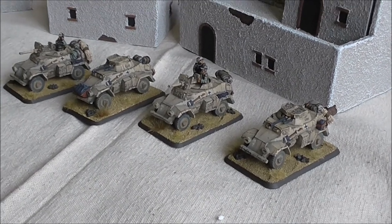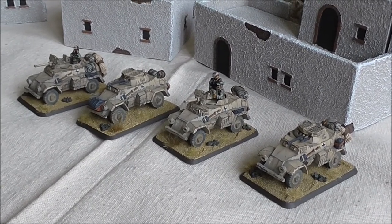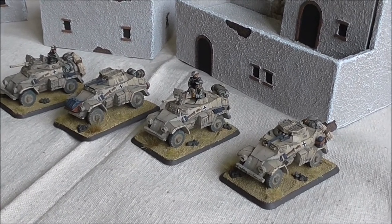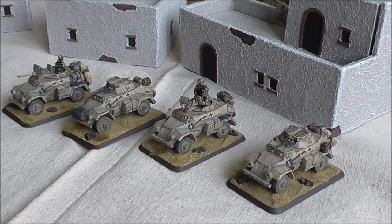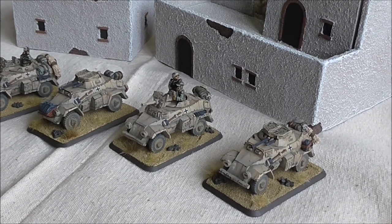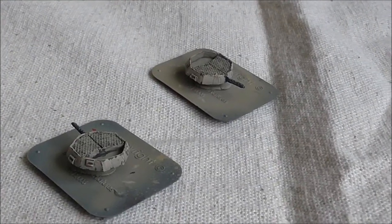Welcome back to another video folks. Today I am showing you the completed light armoured car box from Battlefront for the new mid-war Africa Corps. I have two 221s and two 222s, and I have got them with the 2.8cm anti-tank gun, but I've also painted the machine gun turret options so I can swap them in and out.